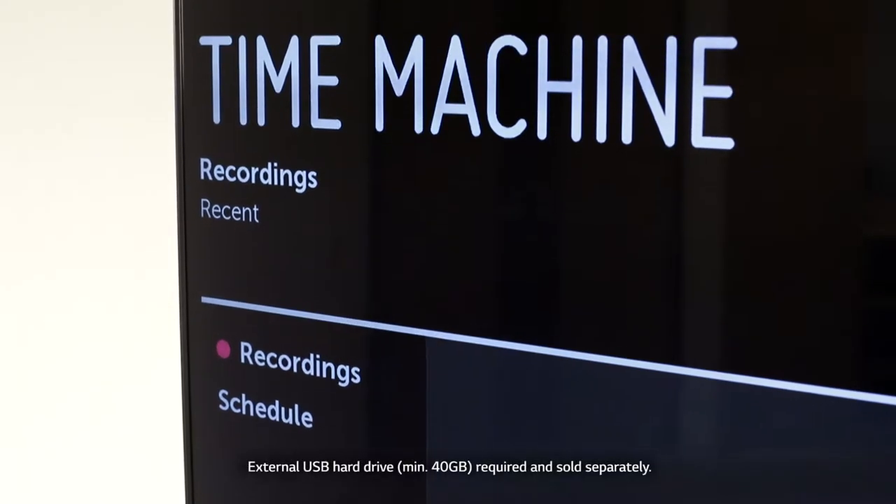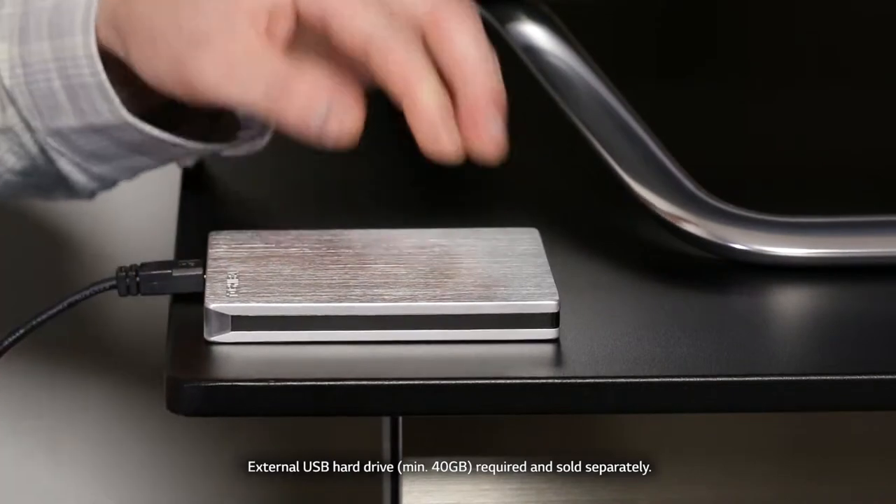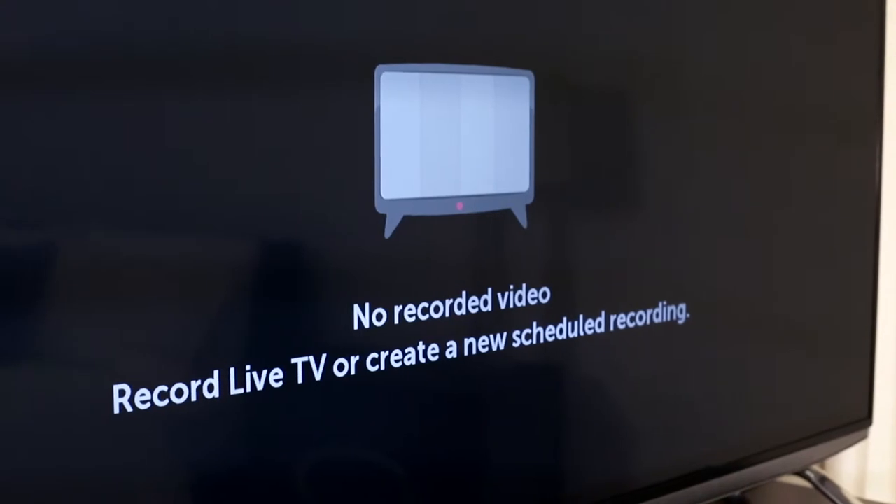The twin tuner means you can record shows whilst watching another. It's called Time Machine. Simply attach an external hard drive, and you can record shows to watch later. It's like an in-built personal video recorder.